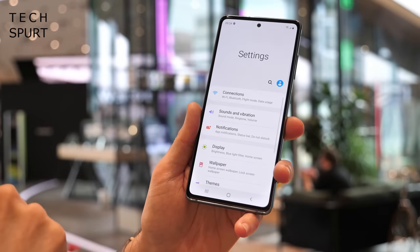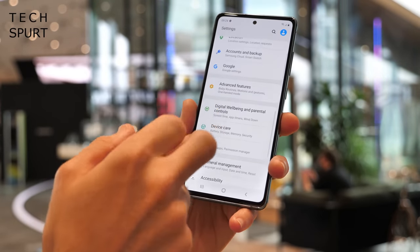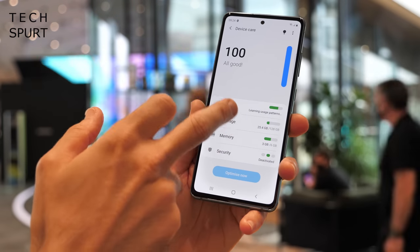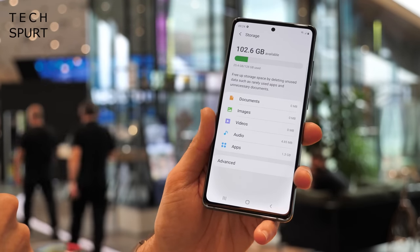There's no change on the storage front either — you get 128GB of UFS 3.0 storage, which is reasonably nippy, and it can be expanded using a microSD card up to 1TB in size.